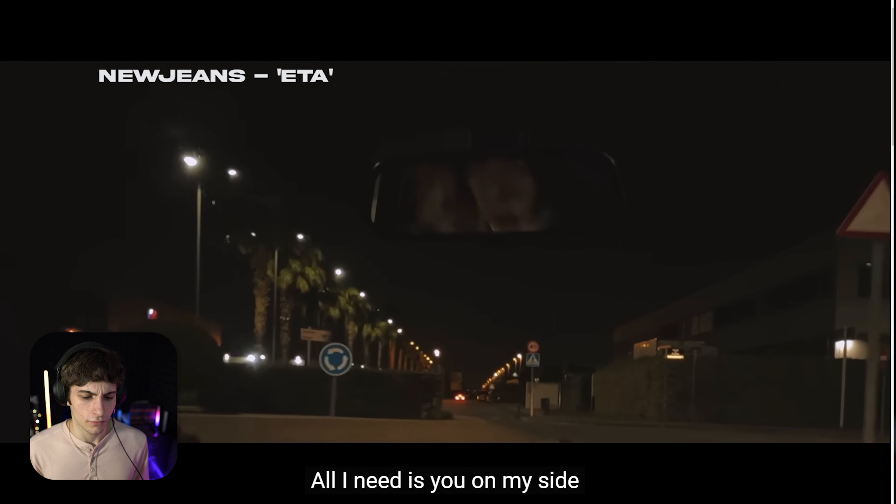These are such nice shots. NewJeans is just different — I don't know what to say about that. That was so well done. If you guys enjoyed, make sure to subscribe. Thanks for watching. If you want to see more NewJeans, leave some comments down below, let me know some other videos you want to see too. I'll see you in the next one.